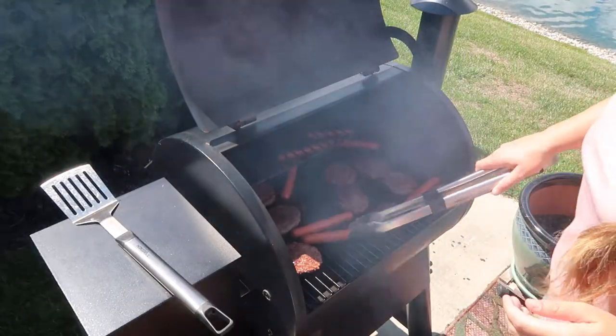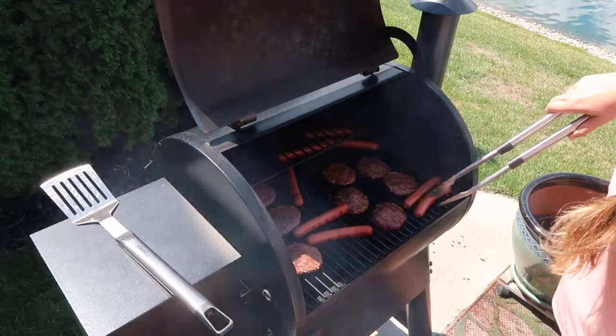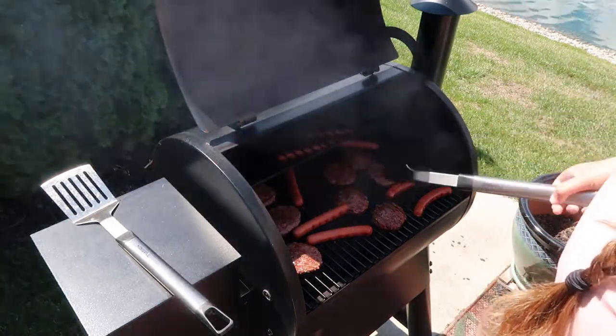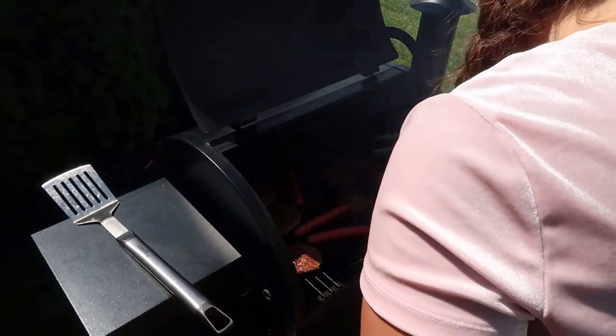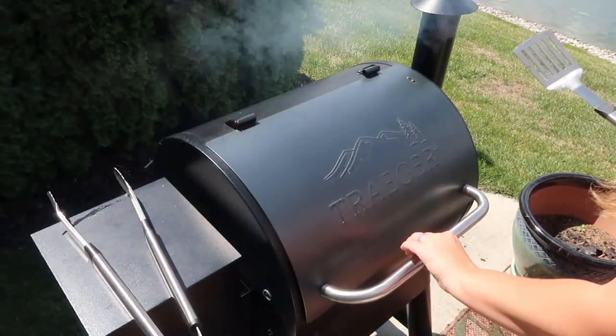That pond — you can only see a fraction of it — made for such a beautiful backyard view. It was also very convenient because after lunch my husband was able to take our nephew out fishing. They ended up catching a fish almost every single cast, which was a very exciting time for a four-year-old.